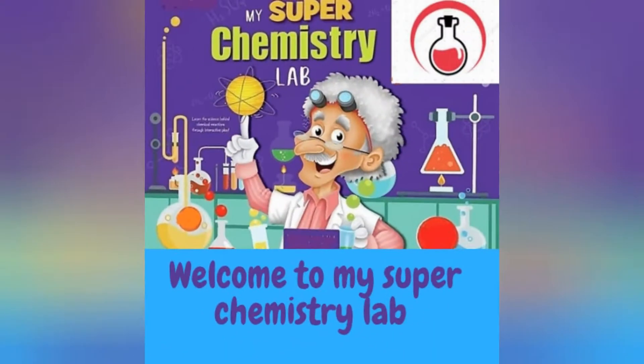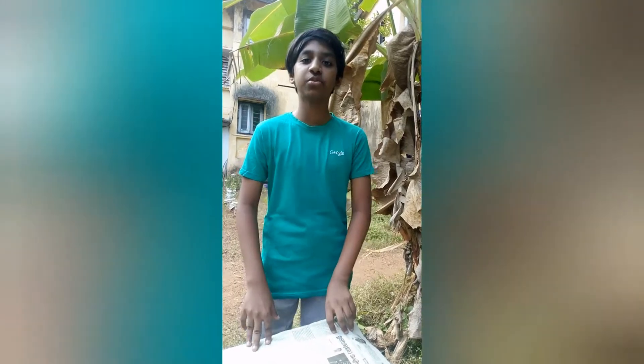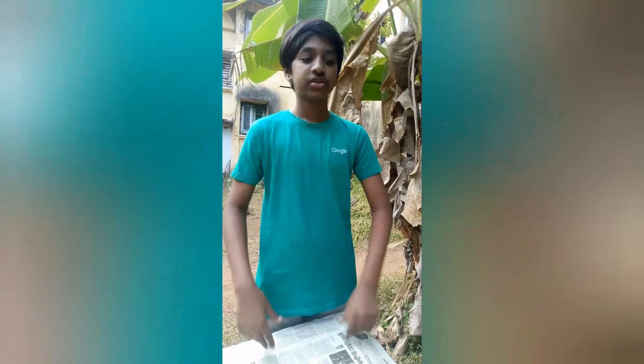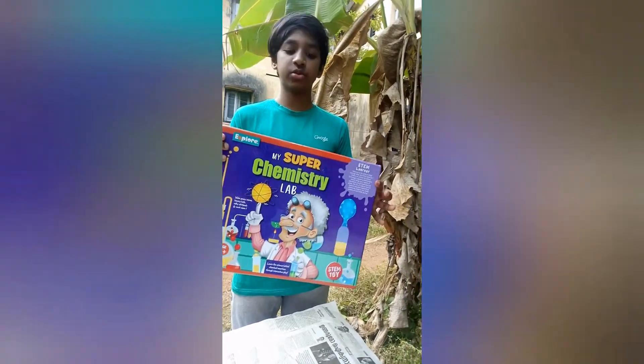Hi friends, welcome back to our channel Embo Science. After a long time, today we are here with an experiment video. Shaham will show you the experiment, so let's get started. Welcome back guys to another episode of Embo Science and a new series called My Super Chemistry Lab, powered by STEM. I have brought a product from Fifth Card — it is called My Super Chemistry Lab.